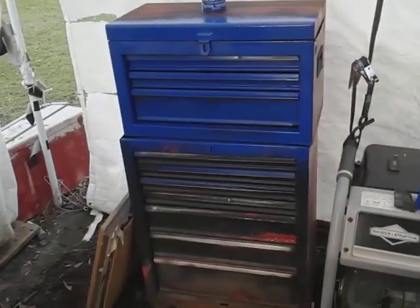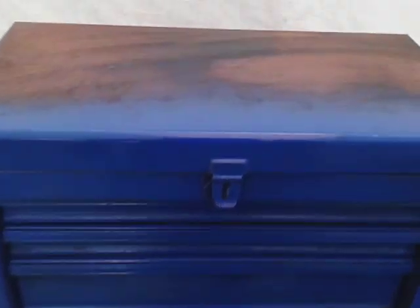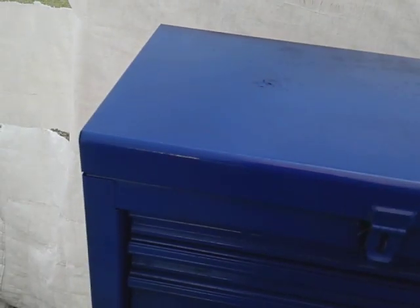So we're going to go ahead and shoot this toolbox up, let's see how it's going to look. I just wanted to shoot my toolbox — it's too blue for my truck. This ain't the right color blue here.